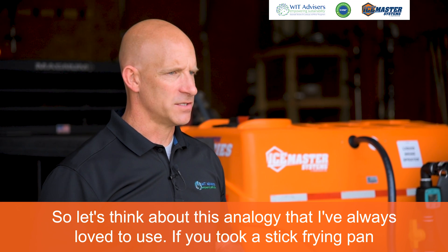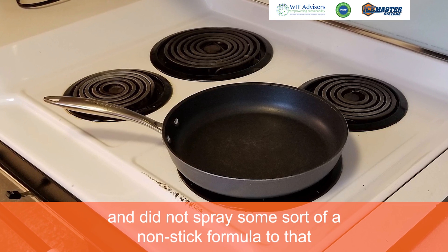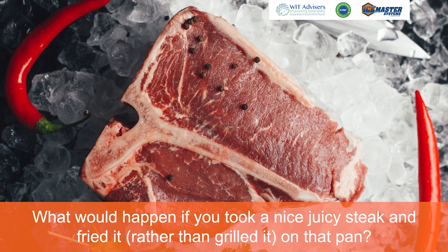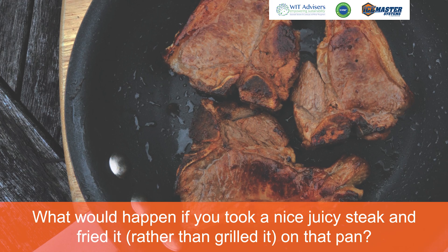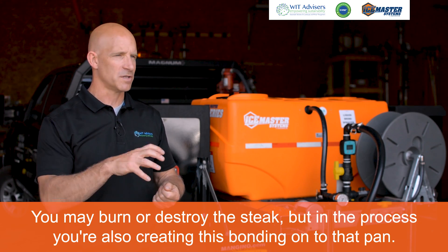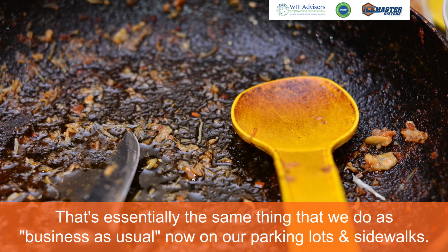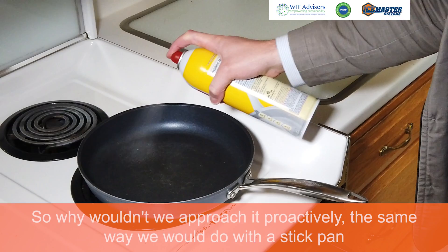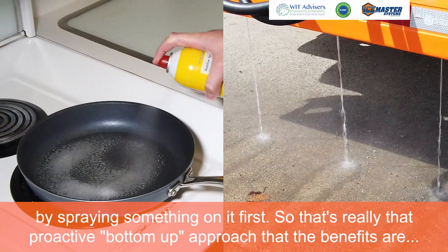Let's think about this analogy that I've always loved to use. If you took a stick frying pan and did not spray some sort of a nonstick formula to it, what would happen if you took a nice juicy steak and fried it on that pan? You may actually burn or destroy the steak, but in the process you're also creating this bonding onto that pan. That's essentially the same thing that we do as business as usual on our parking lots and sidewalks. So why wouldn't we approach it proactively the same way — by spraying something on it first?